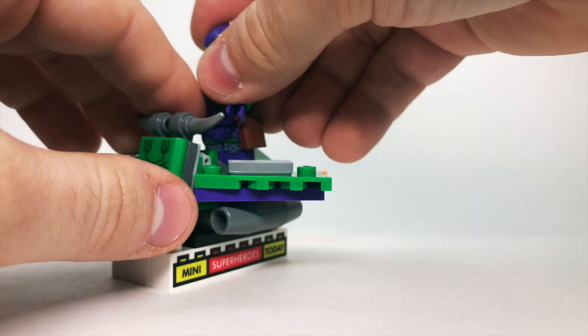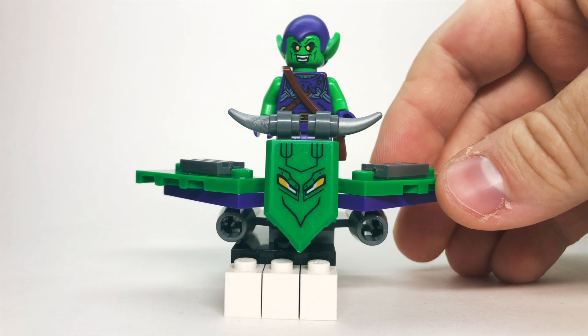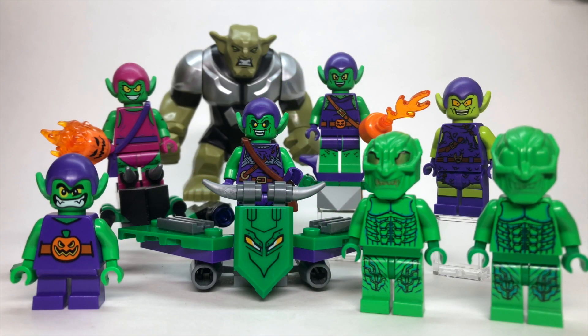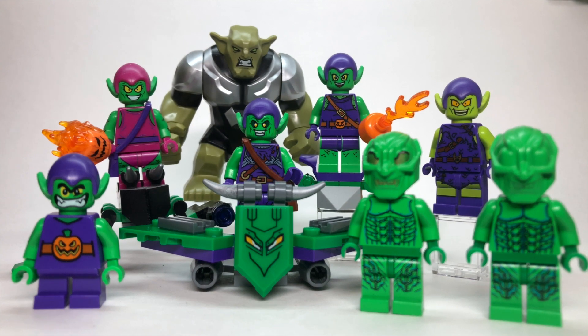With that being said, let's zoom out and I'll give you my final thoughts on the history of the LEGO Green Goblin minifigures. All right, well, I hope you enjoyed this video. Be sure to hit like and subscribe down below, and let me know which Green Goblin you think was the best. Thanks so much, and I will see you on the next video.